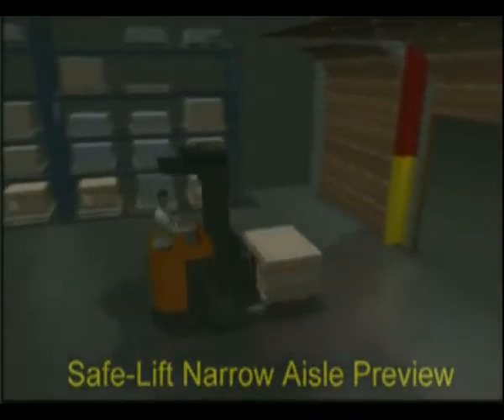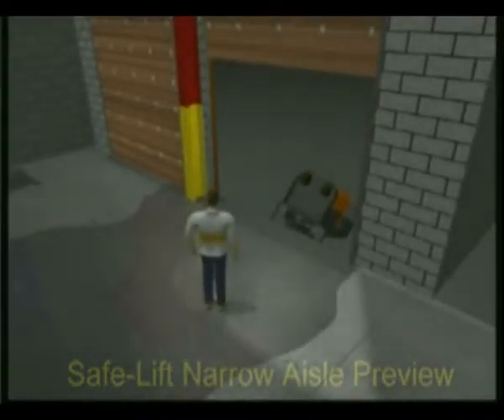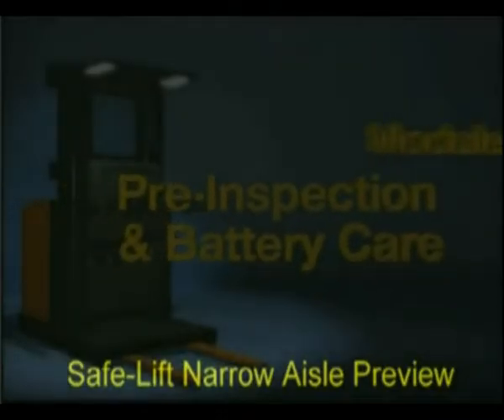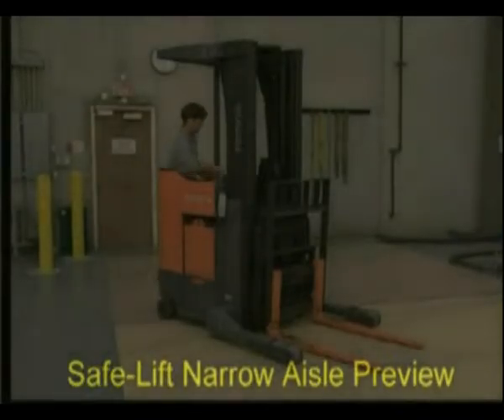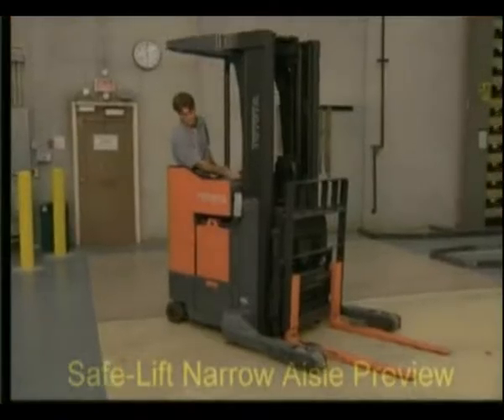The operator senses this emergency situation and steps out of the operator compartment. During pre-operation inspection, ensure that the stand-up lift markings are clearly visible and able to be read. With the key in the on position and with the dead man foot brake released, continue with the following inspections.